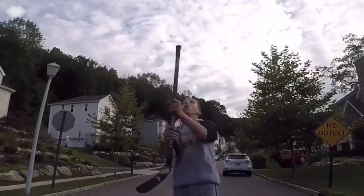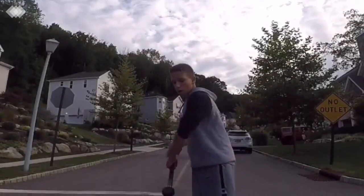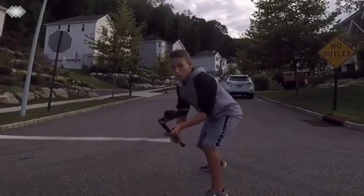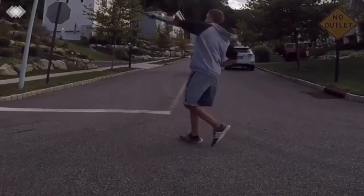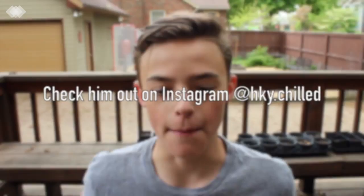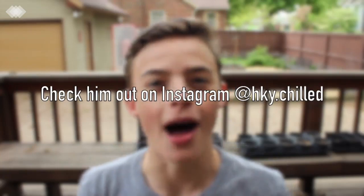Now, these things used to be all over Instagram. They used to be rampant. They've kind of died out. If for some reason you guys aren't familiar with hockey tricks, this is what they look like. That video is from HockeyChilled on Instagram. He's like amazing at tricks. I am not.